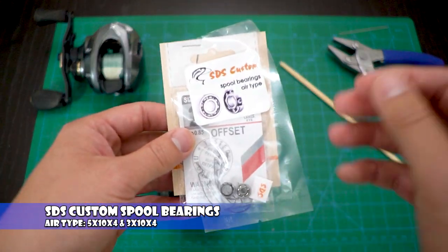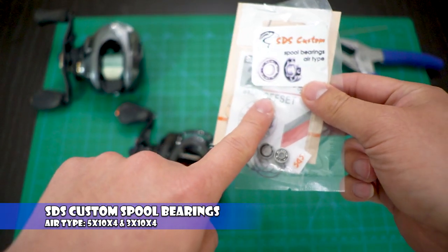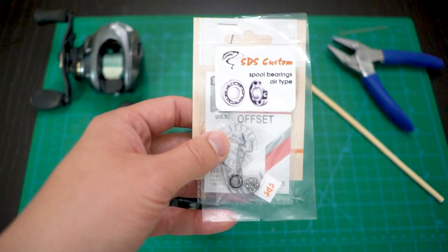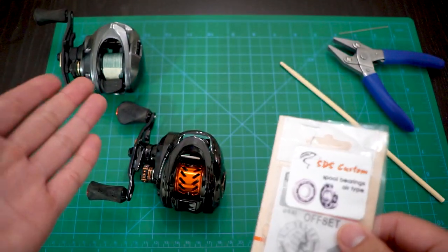I'm going to upgrade this reel with ceramic hybrid bearings from SDS Customs - you can get them from eBay, link in the description below. This bearing kit also fits the GH100, so if you don't have ceramic hybrid bearings I recommend upgrading that reel too. Let's see how this upgrade impacts the Cast King Zephyr reel.